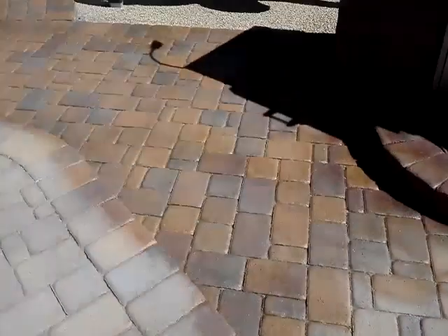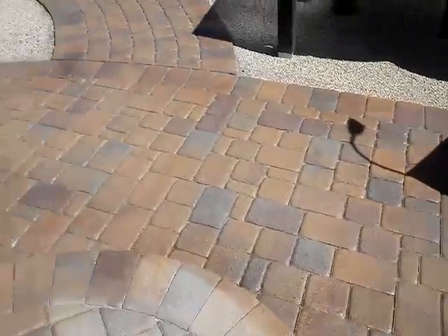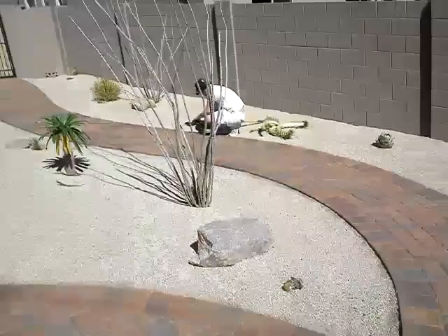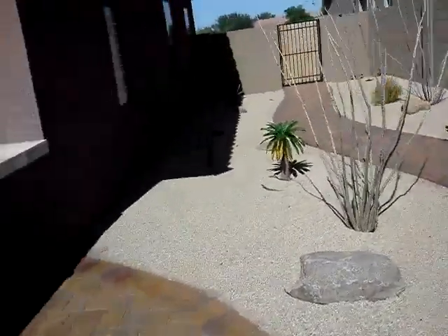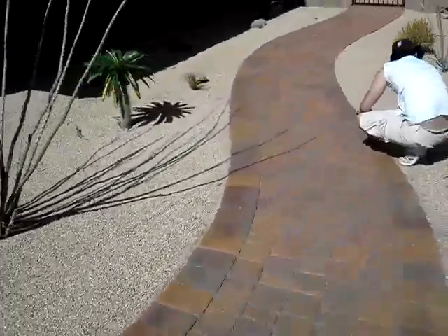This is a Toscana paver we're doing today. You can see this is where we're at right now with the sealing — it gives it a nice rich color. We've actually finished over here and it's starting to blend out.